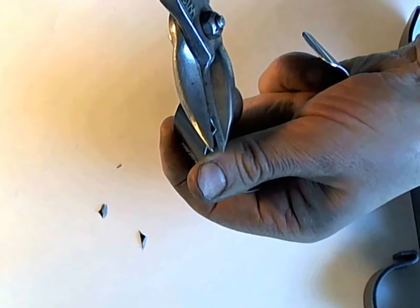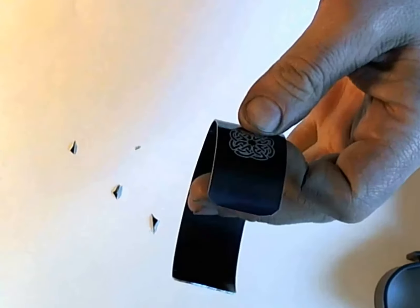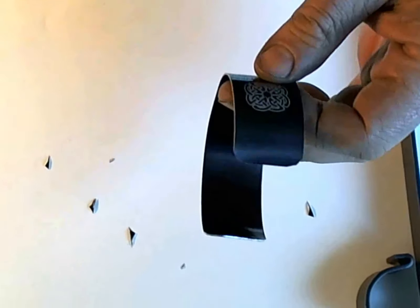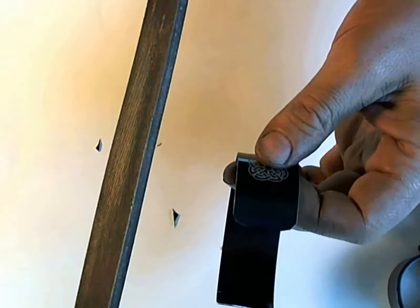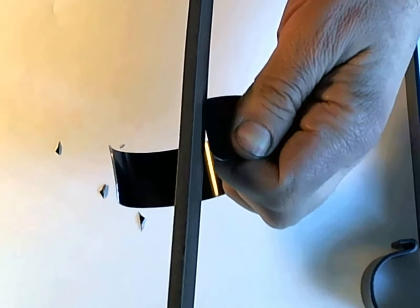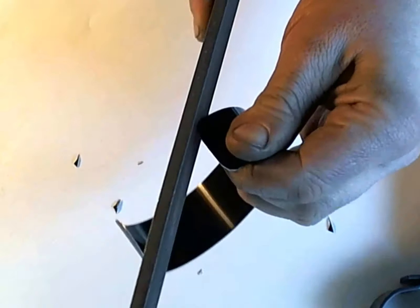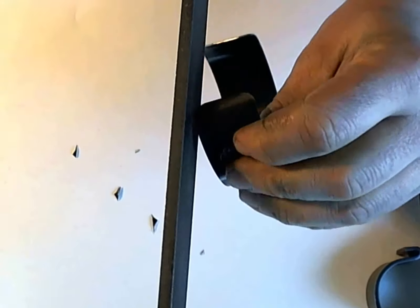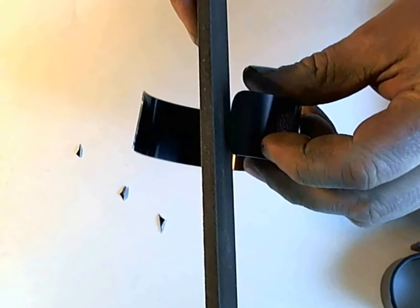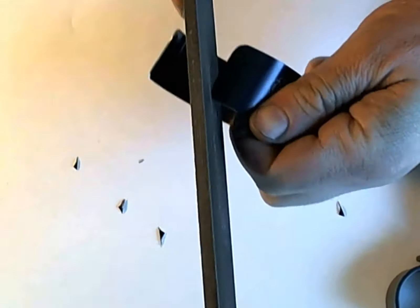I'm just getting a rough radius, and then we will switch to a more finesse tool, which in this case is a metal file. You could also use sandpaper or emery cloth. We're just going to sand these edges to give a nice smooth edge. You can do as much or as little sanding or filing as you want.